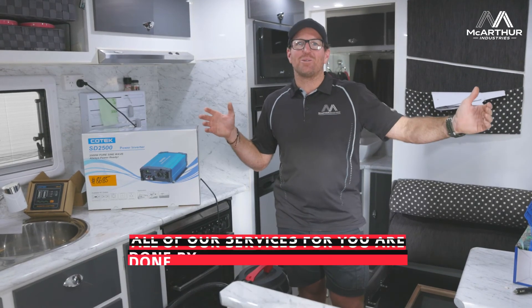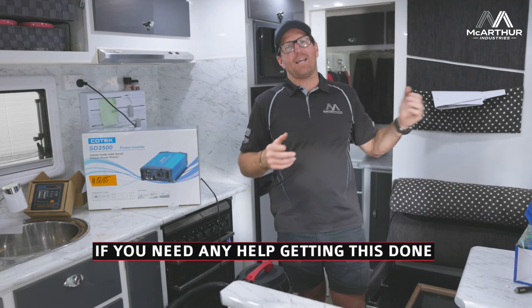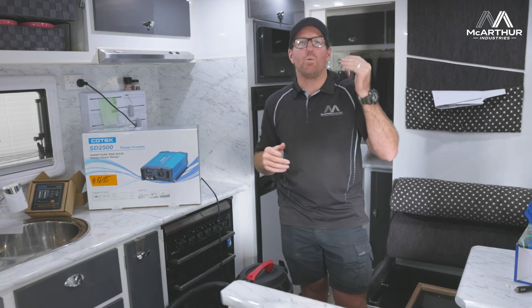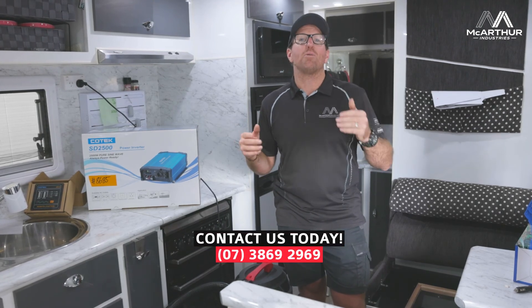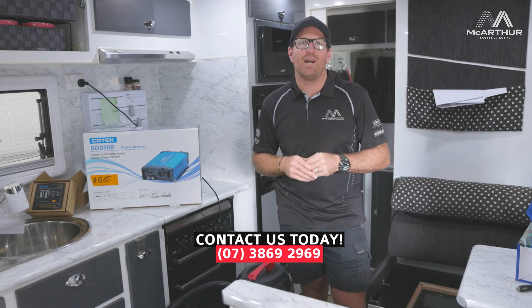The RV and auto electrical side of things with Sango Electrics is massive, alongside our regular car services. Have a great day — if you think you need any of this work done, give us a call or put some comments down below. We're here to help, even if you just want to know about some of the products. Thank you.